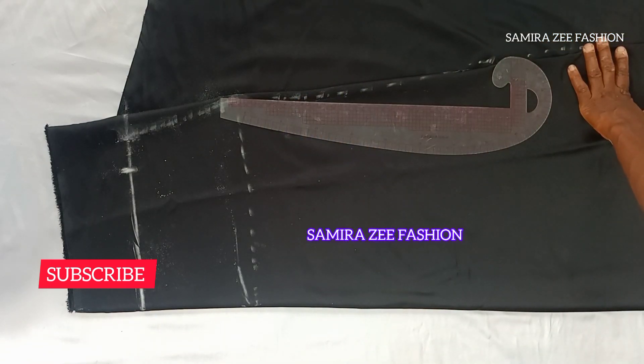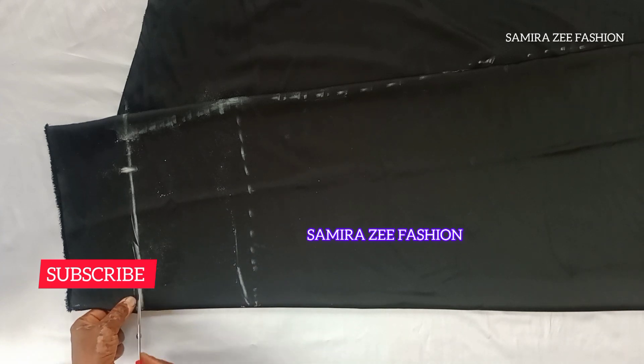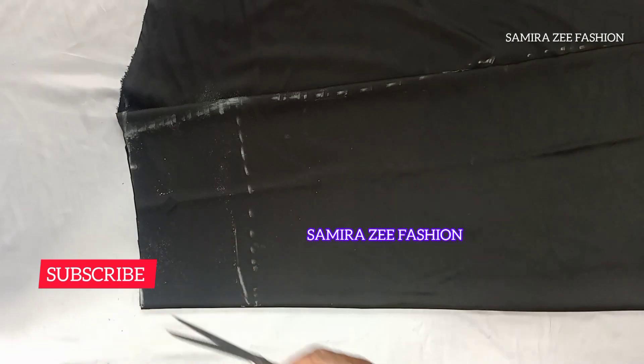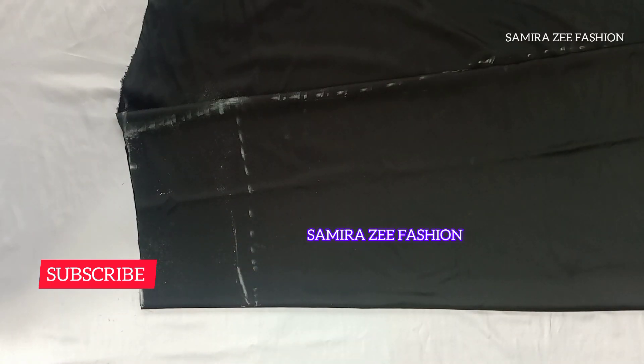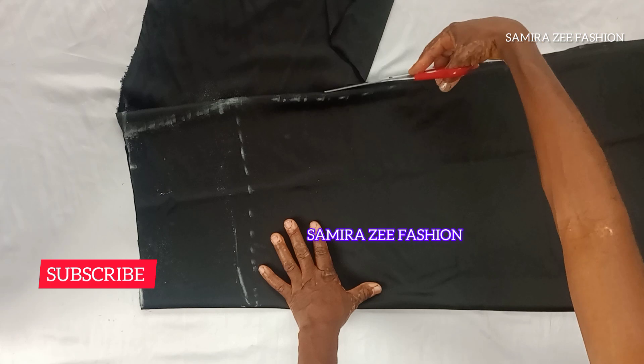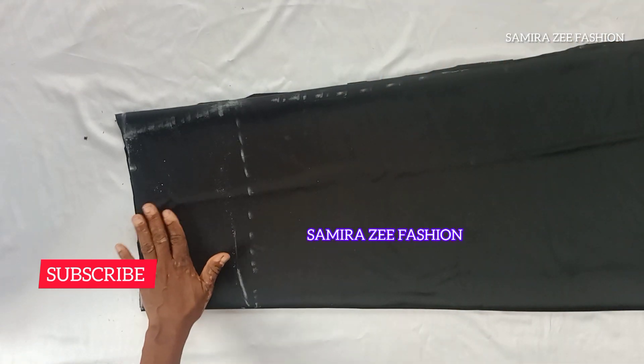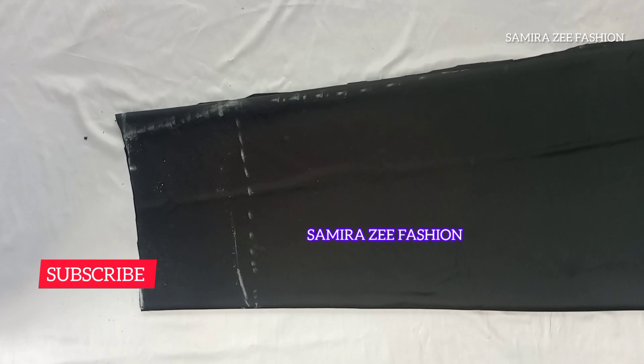We are cutting the skirt — the front piece and the back piece all together. Don't forget we are using two yards of duchess material. The style we are making today is a flare skirt with a high waistband. I'm also going to teach you how to cut the band that we will attach to the waistline of our skirt.